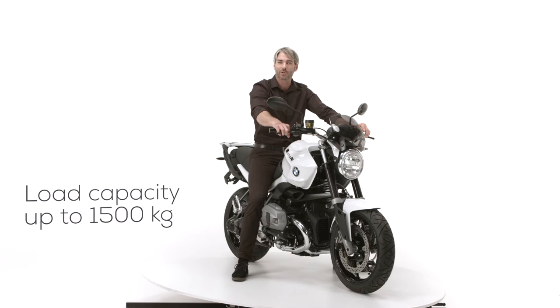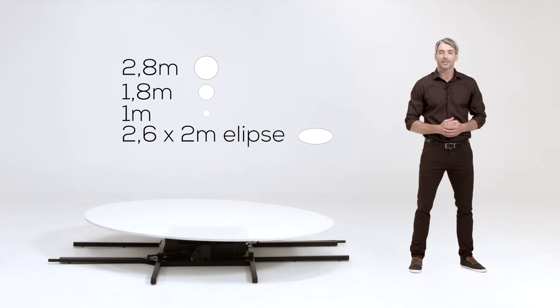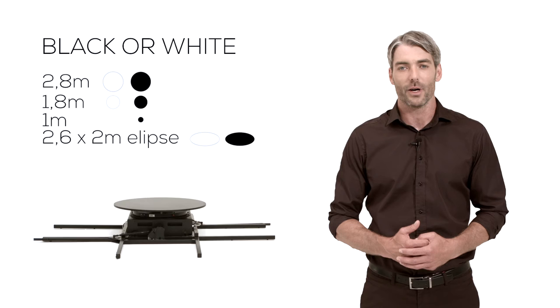There are plenty of turning platform accessories. You can choose from a 2.8, a 1.8, or a 1 meter diameter circle plate, or a 2.6 by 2 meter ellipse turning plate. All sizes are available in black or white.